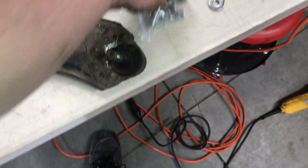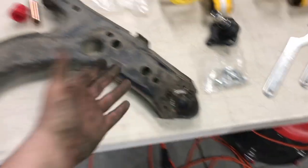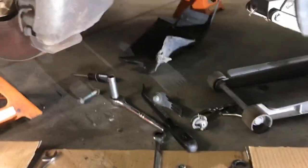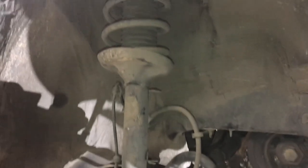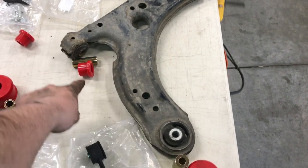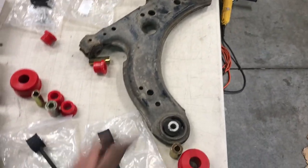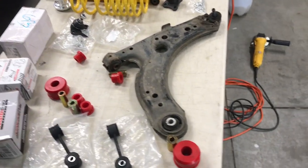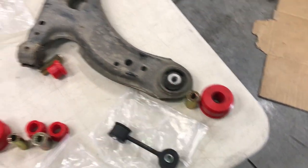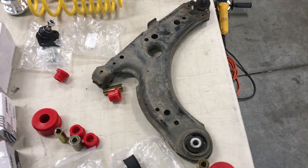New ball joint — bam. With new hardware, which is these right here. On the bottom, that's all it is. Simple. The hardest part was the whole situation with having to cut the subframe — that's a stupid design, but it is what it is. After I finish rebuilding the control arm, we're going to move on to the shock and the coilover. Taking these bushings out and putting the new ones in is going to take a while, so I'll figure this out and walk you guys through it. I do have a press, so hopefully I can use that to get them out.